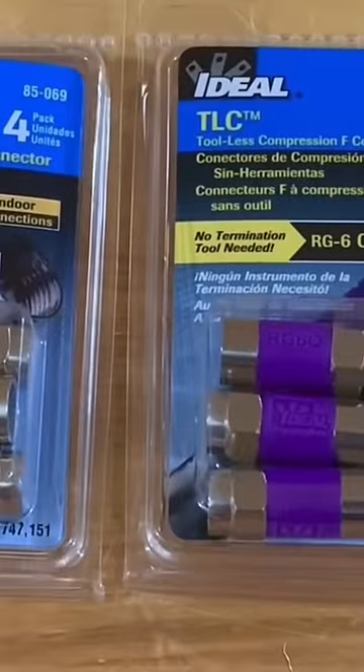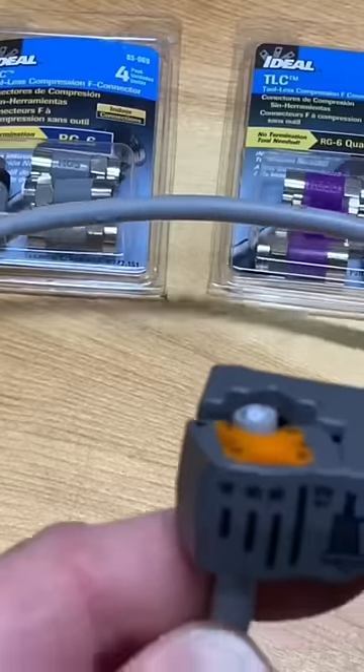Today we're going to try out these tool-less compression connectors for RG6 coaxial cable. I'll use this rotary stripper that I have here.